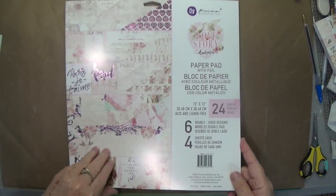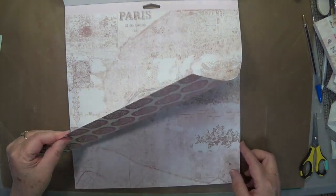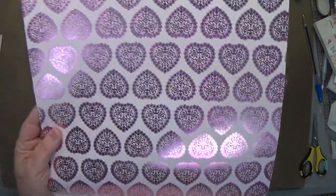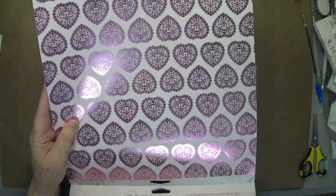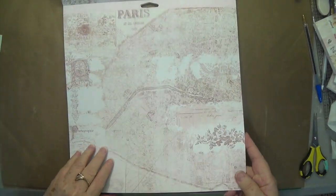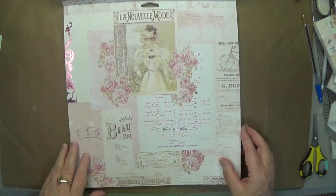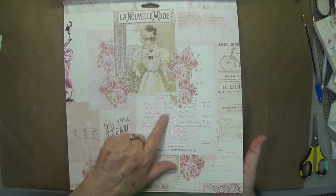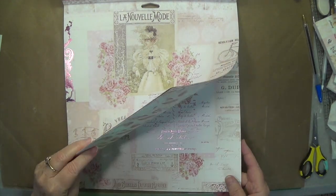You get 24 sheets in here. First off you see Paris, and then look at the back of this — I know the glare is going to kill you but isn't that gorgeous? You could cut those out and use them on something, but it's that pink foil that is just so pretty. I love the gold foil but this is something else. It looks like you get four of each sheet. And this one makes such a pretty mini album — oh my goodness — and then there's the feathers on the back.